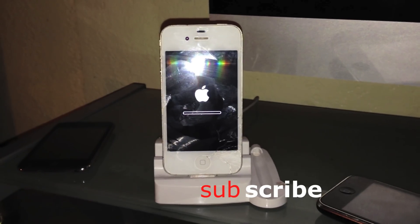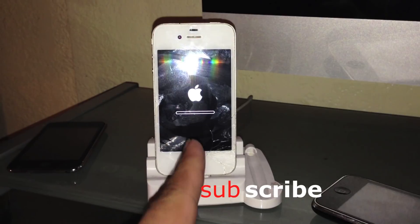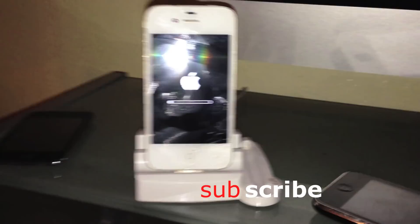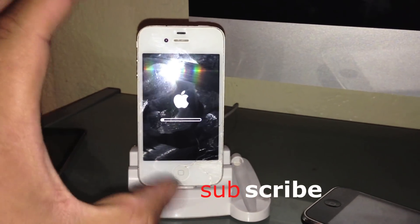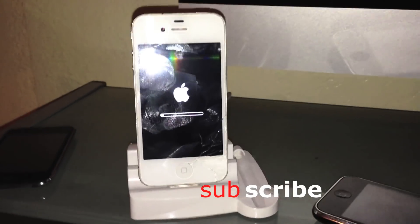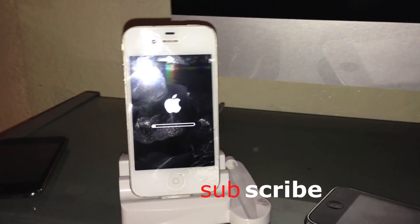If you went to Settings and clicked on restore while the phone is jailbroken, the phone will not turn on — it will just keep showing the Apple logo. If you did that, this will help you out too. Just follow the same procedure I described earlier, and that's how you unjailbreak the Apple device. Subscribe and thanks for watching.